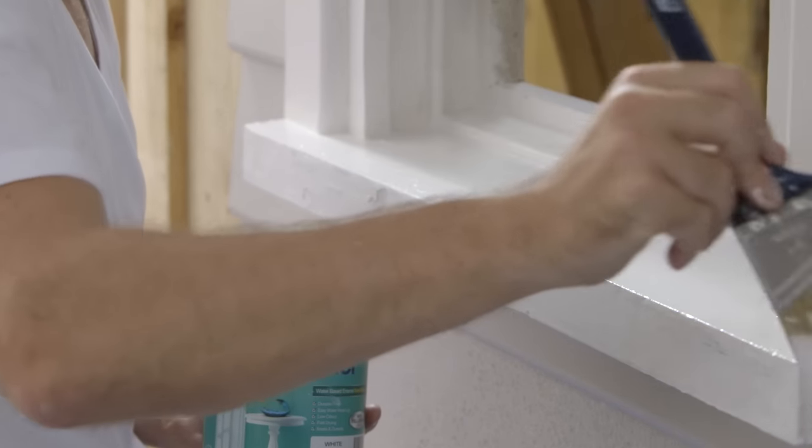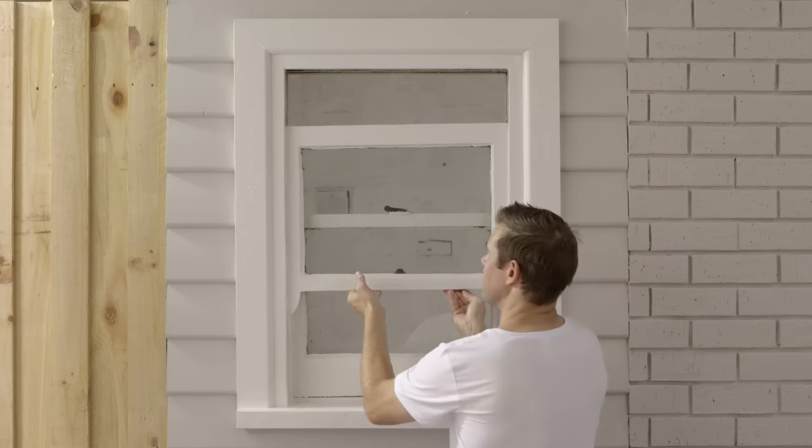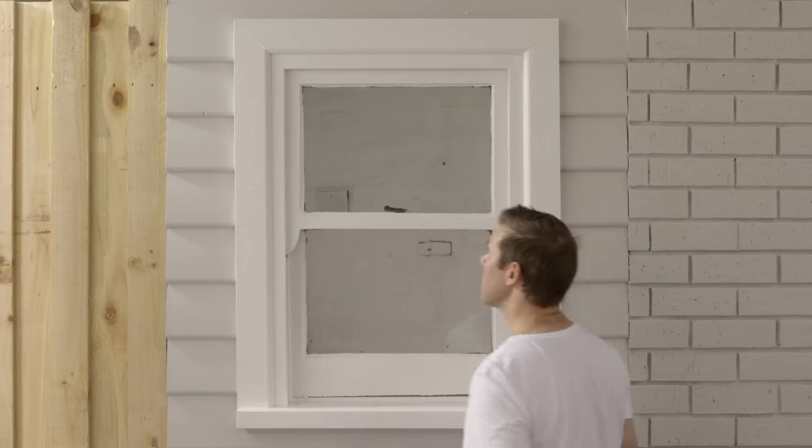Allow a minimum two hours between coats and leave the window open for 24 hours before closing to avoid the window sticking.